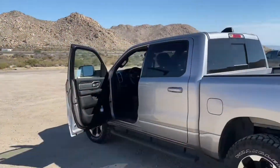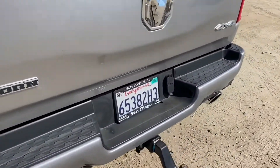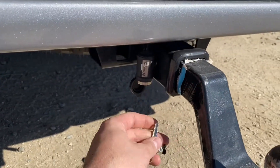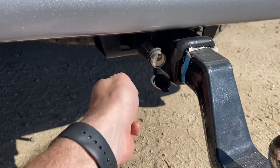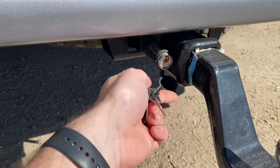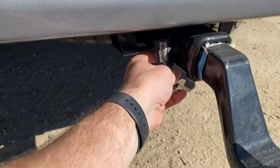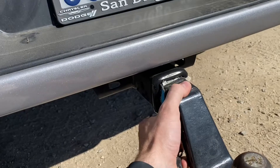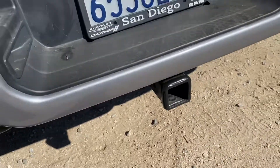Before we start hitting the trail, I need to remove the tow hitch. From everything I've seen online, this receiver is going to be the low point on my departure angle, so I want to make sure I don't scrape it and lower it anymore by having an actual ball and receiver on it. All right, problem solved.